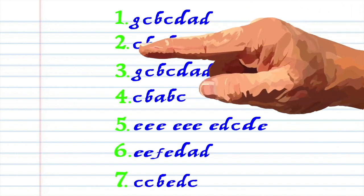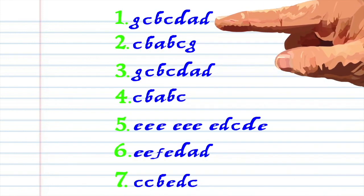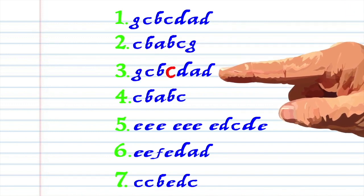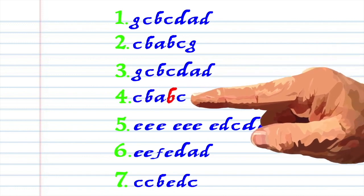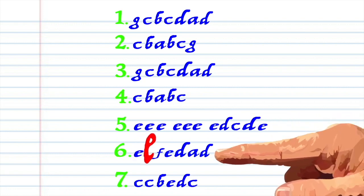Here's what Aura Lee looks like when it's written down in the key of C, and here is how it sounds.